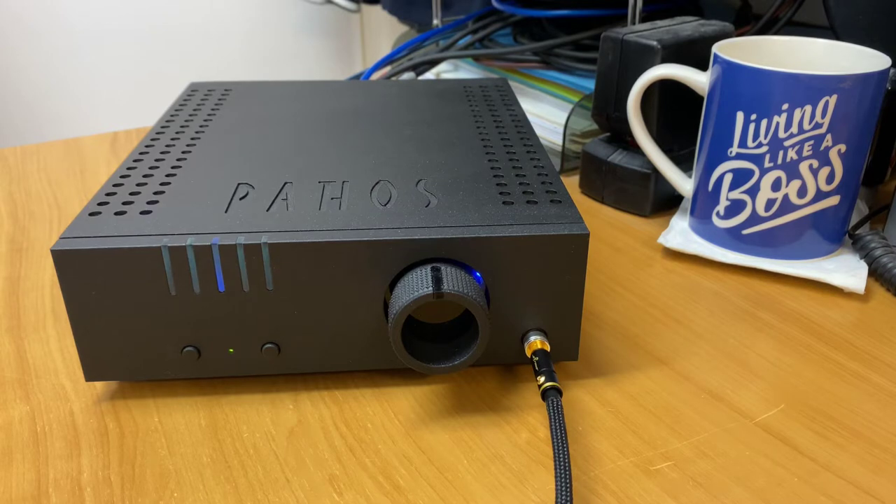It really is sensational. So here's a situation where we are using the built-in DAC and using the digital input. And we've got this very smooth and high-fidelity sound that's just truly amazing. Hats off to Pathos — this is a fantastic DAC amplifier.